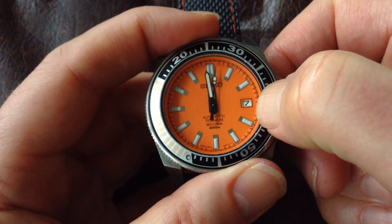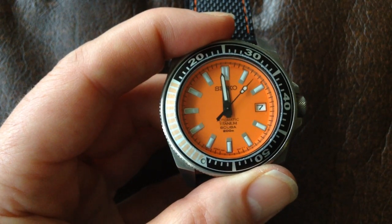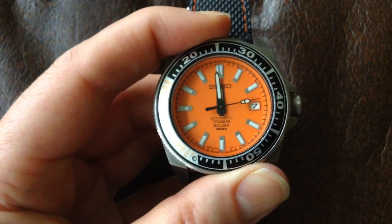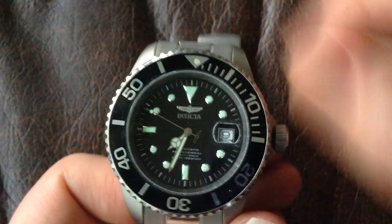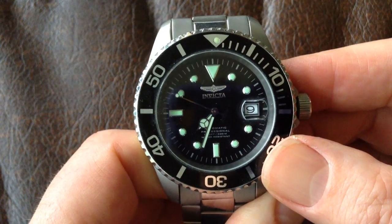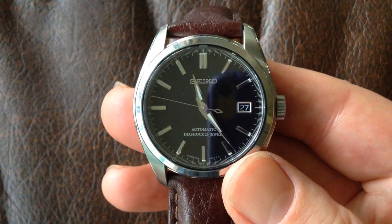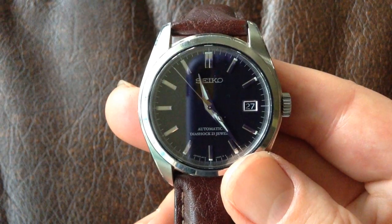Date windows — obviously where the date is. Sometimes there's a date window, sometimes there's a day and date. There are umpteen different names for different shapes of hands — I'll just show you a couple of examples. The Seiko dive watch here has got stick hands. The Invicta has got what's called a Mercedes hour hand, which is classically found on Rolex watches and quite a few others. And lots of dress watches have dagger hands, like this Seiko here, which give you a very sharp, nice look. There are lots of others, but those are three different sorts.